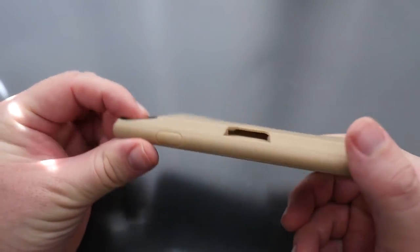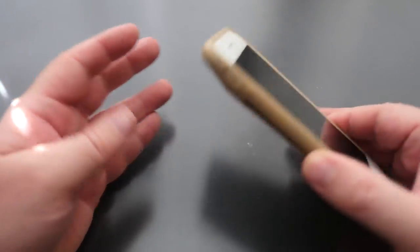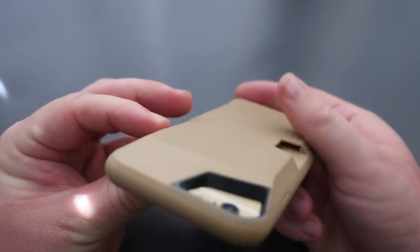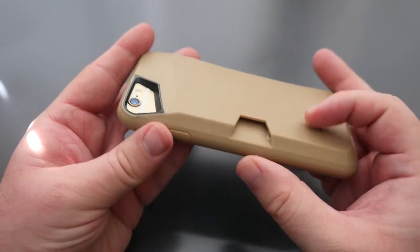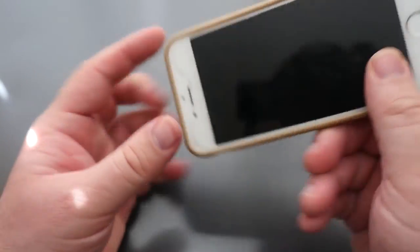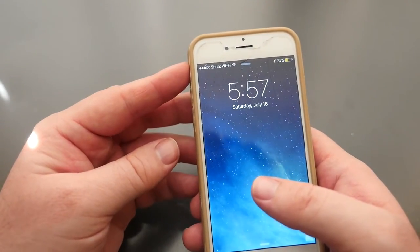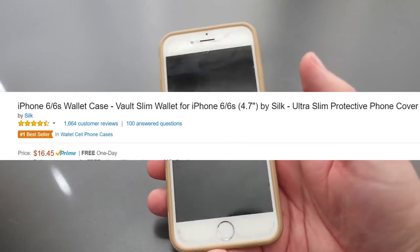Overall it looks like it's going to give great protection — you drop it on its back, it's definitely going to be protected. You can see the lip for the camera is quite substantial. The ports are all nice and wide open, buttons are nice and good when you press them, and the mute switcher is easy to press.